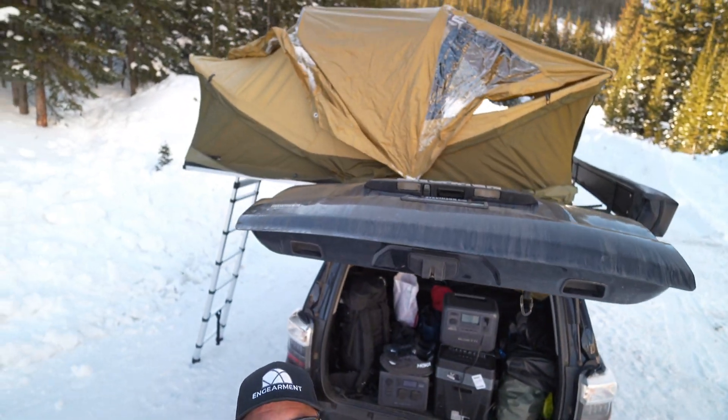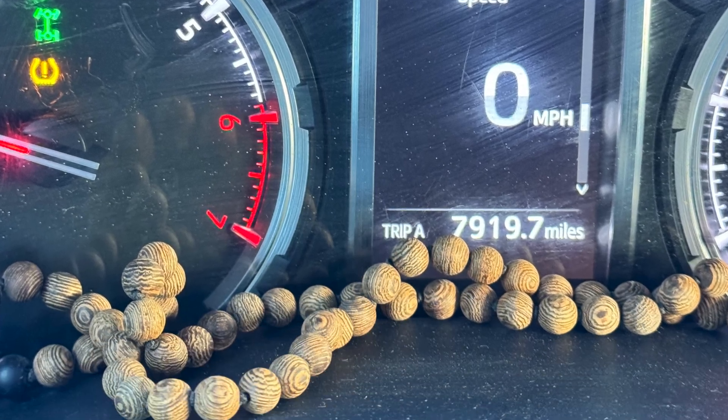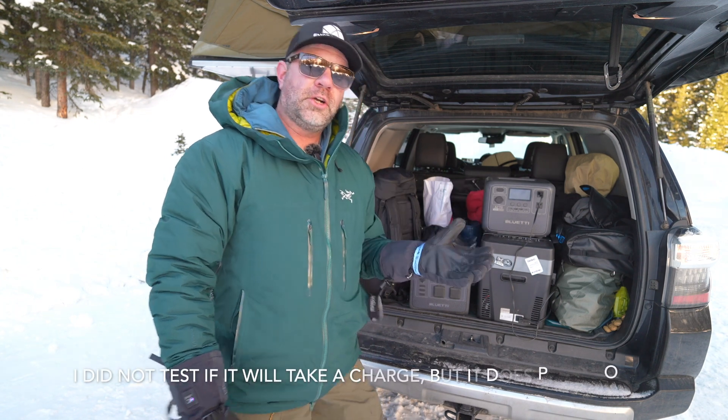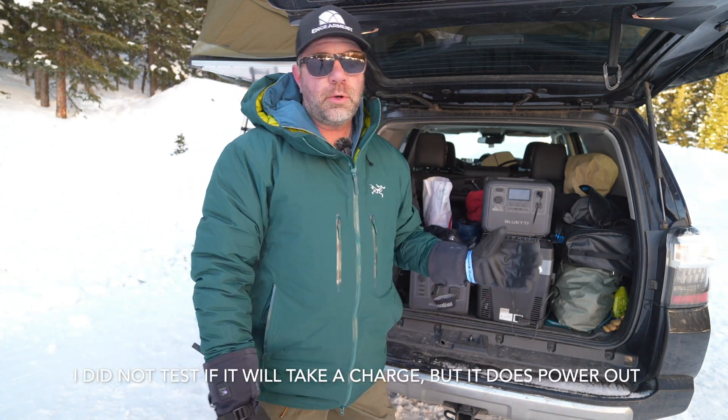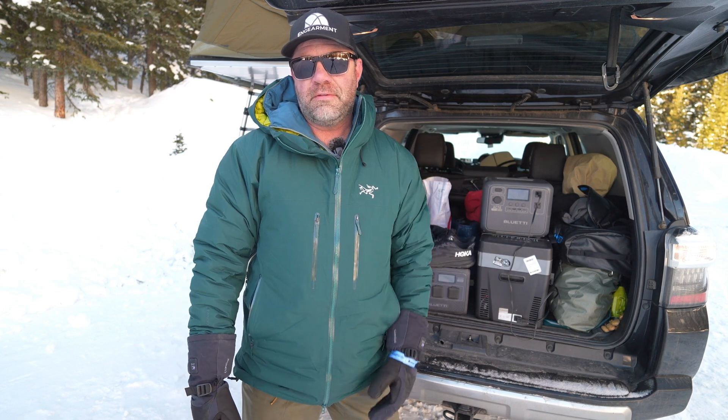We'll start with the testing parameters. We are at 10,500 feet in Colorado. We were doing some camping last night — there's our tent right there, my dog Chloe and myself — and it is currently 10 degrees Fahrenheit. It got down to about three or four degrees Fahrenheit, so well below freezing. I was really impressed that the battery was able to — not charging, as I don't feel safe charging at these temperatures — but it is putting power out in these single digit to double digit Fahrenheit temperatures.